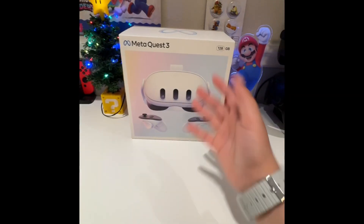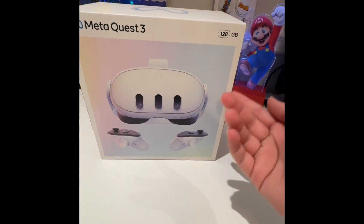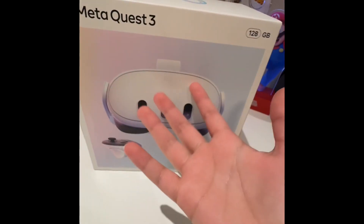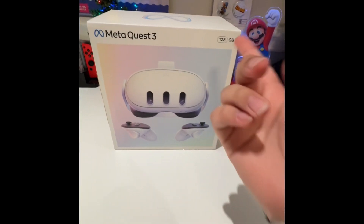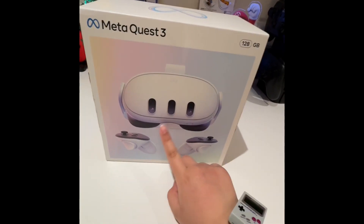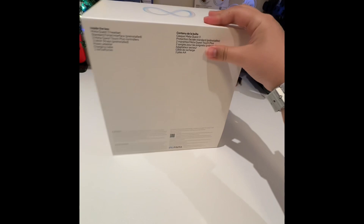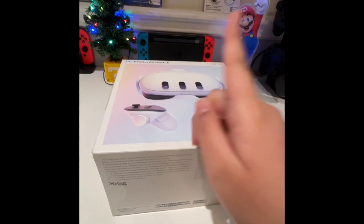Okay, so here it is in person. I got the 128GB because I am not about to spend $600 on this. So yeah, I decided to get this one. It shows here in the box. Let's open it. I can't do this one-handed, so give me one sec.